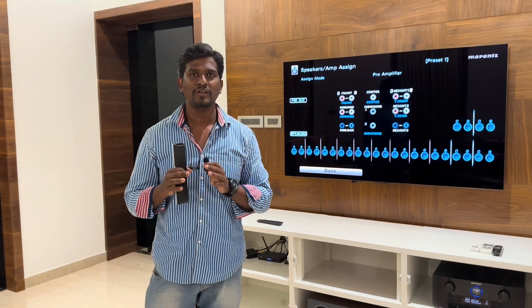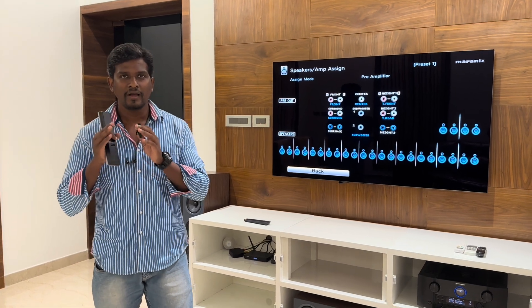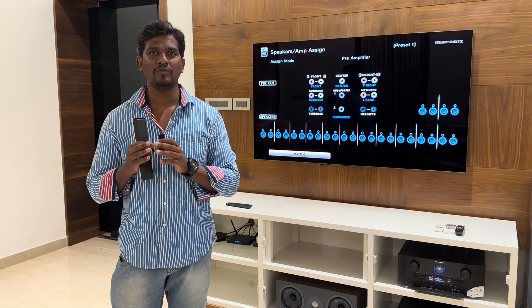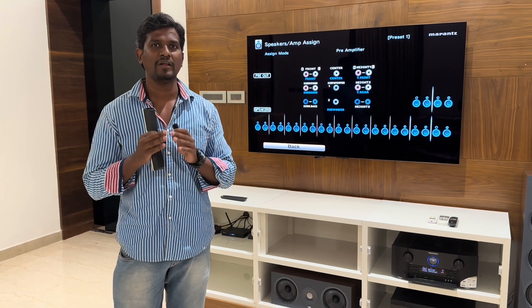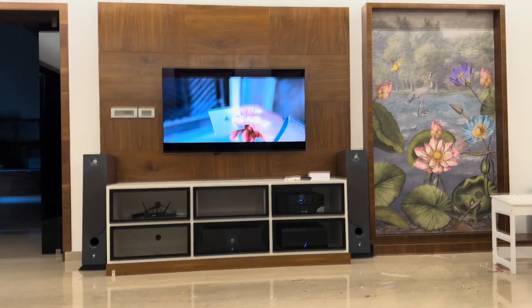So how are the sound effects? Let's check. We have a headphone — you can use the headphone. I will record the microphone. Let's check the effects.